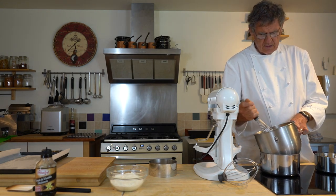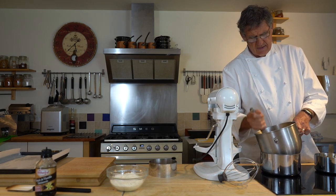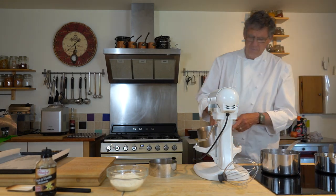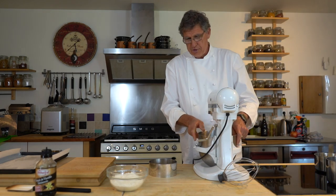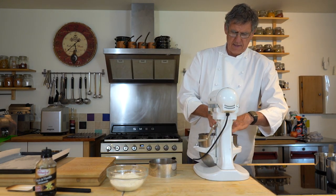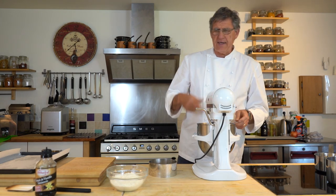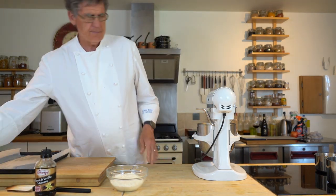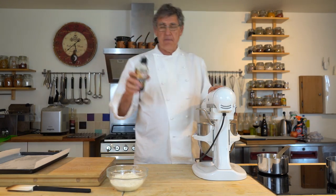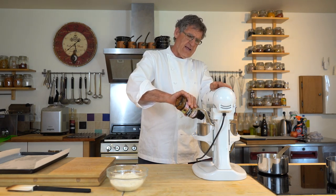We've already got it doubling in volume. I'm going to take that off now and bring it over to my machine. Put it onto the mixing machine and bring it up to full speed, whisking through. I've got my butter ready there and what I like to do is add my vanilla extract now.